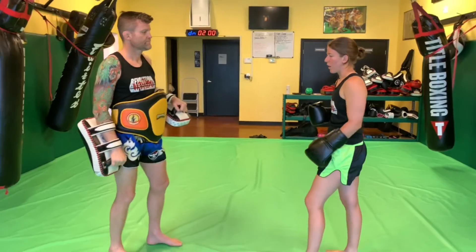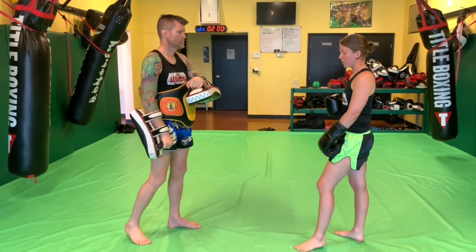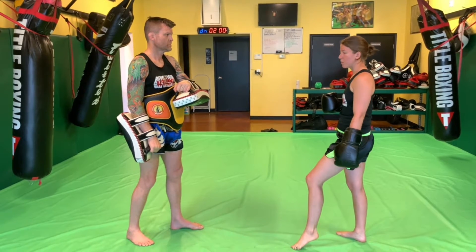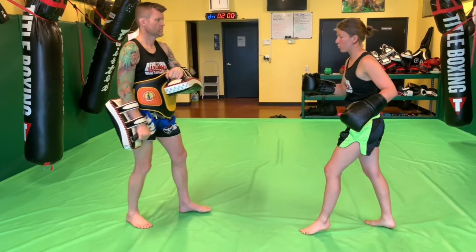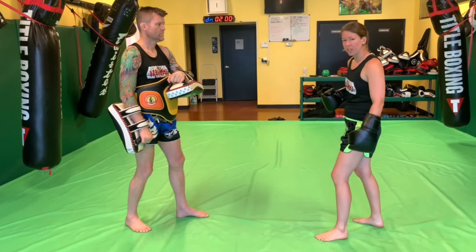Breaking that down and putting it into the system of combination. So we're doing the scissor knee — we're trying to make up a little bit of space here. I want to do my knee with this leg too far away, so I'm taking my rear leg, bringing it up like I'm going to do a knee, but I'm using this to propel myself forward and then I'm switching in the air.